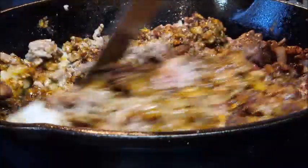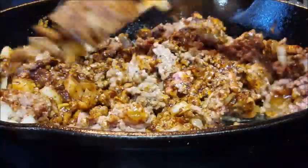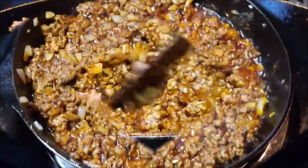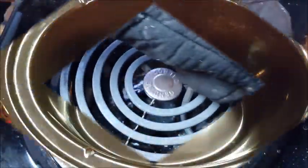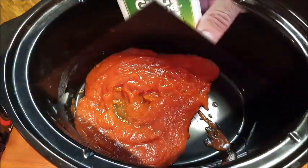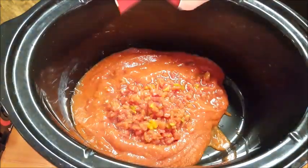Then add some chili seasoning. I normally put my own seasonings in there, but this little package somebody told me about — I thought I'd give it a try. Just mix that in. All the ingredients of this recipe are listed in the description box below. Once your meat is done, take it off the heat and set it aside, and we'll start building our crock pot.